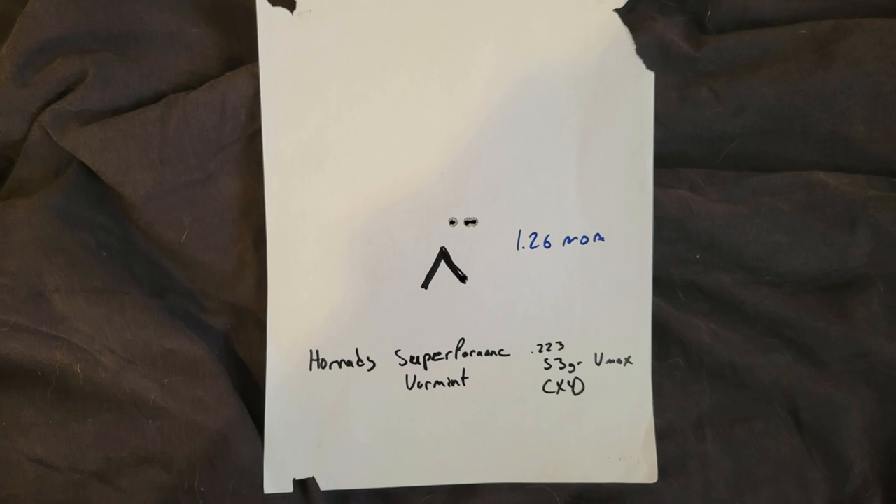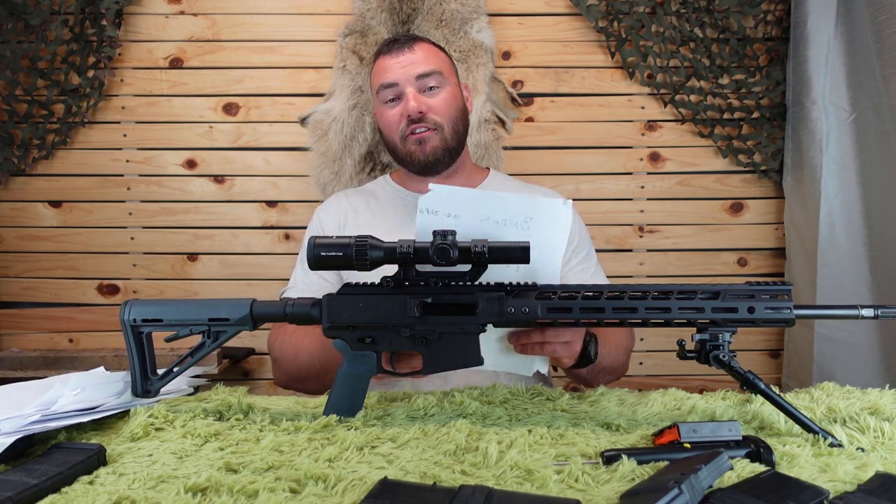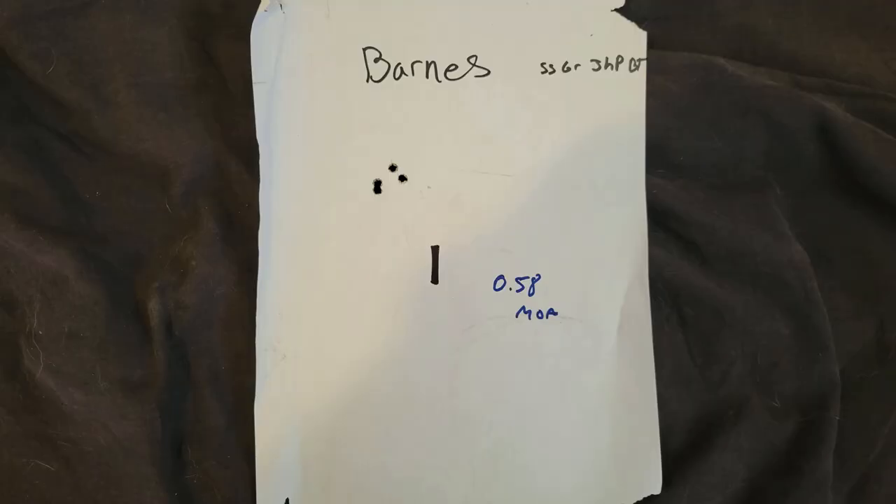I had a 1-inch flyer on the 1.26 MOA group — otherwise it would have been 0.2 MOA. And our very best group: the Barnes 55 grain boat tail hollow point at 0.5 MOA.